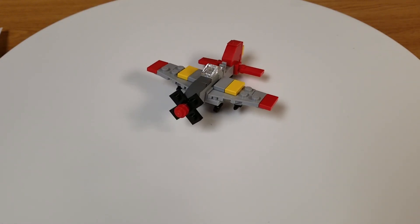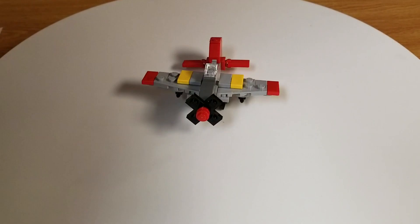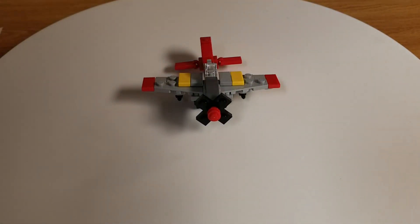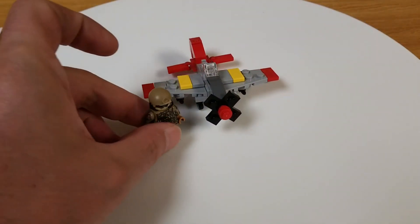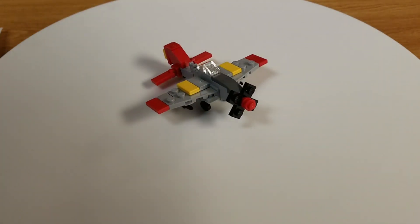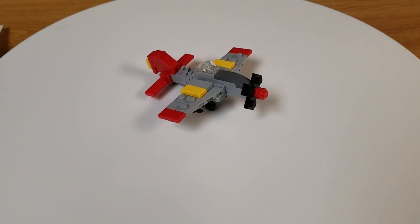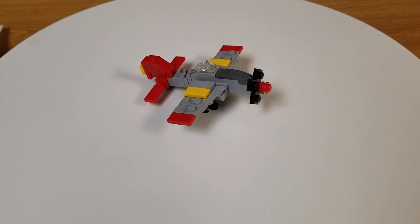Turned out pretty cool. Nice and small. Let me find a minifig — let's give you some scale to its size. There's a minifig next to it. Did a pretty good job on it. Nice small build.